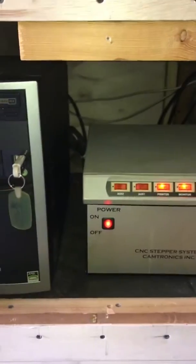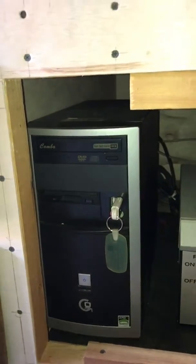Just in case you was curious, that's how it sets up in there, okay? Everything is right in here. It's a computer, monitor, and of course power for all of it.